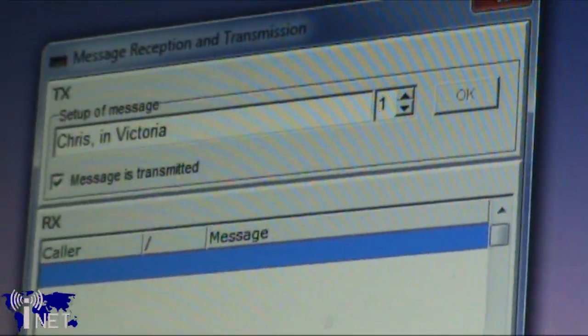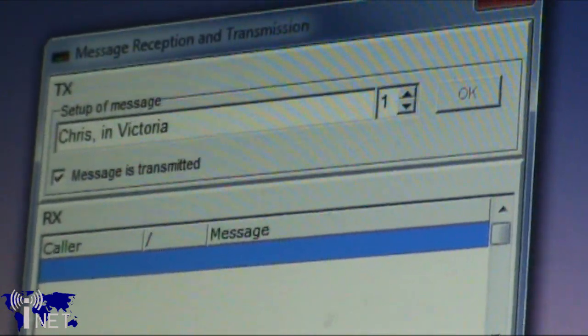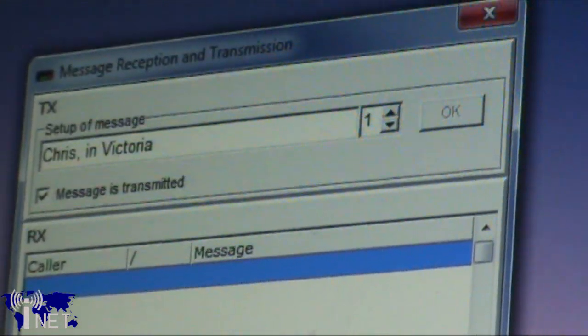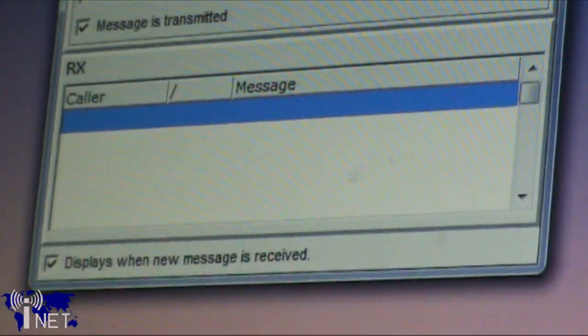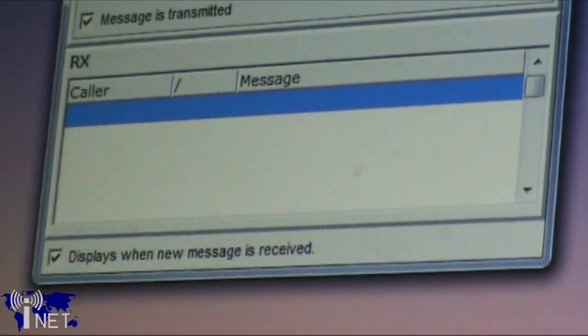Open up the message dialog window by clicking on the MSG button. You'll note that the transmitted message is displayed at the top of the window, while any received messages are displayed below that. The ID.1 can only send one of the six messages at a time, and the selected message is indicated by a number next to the message text. Note that by default this window will pop up every time a new message is received by your ID.1.